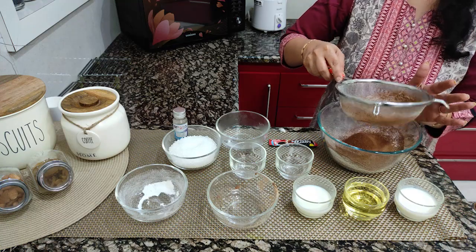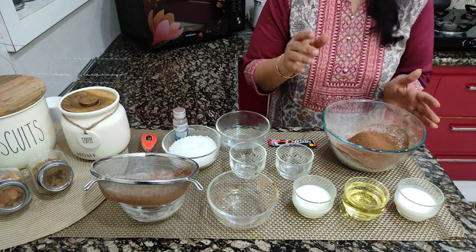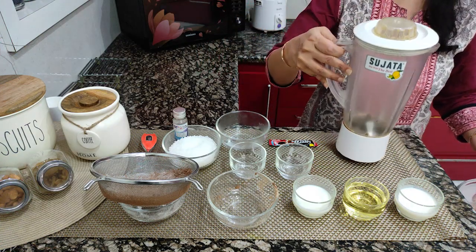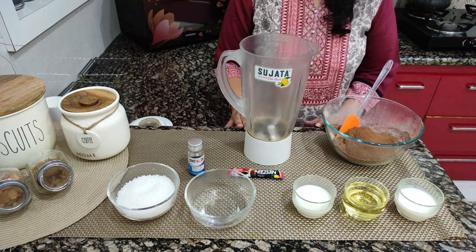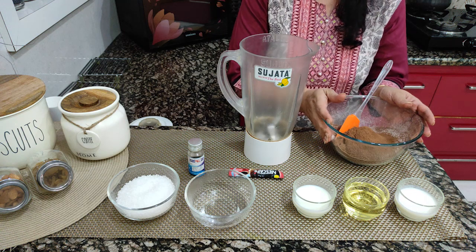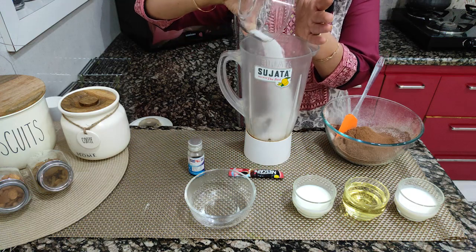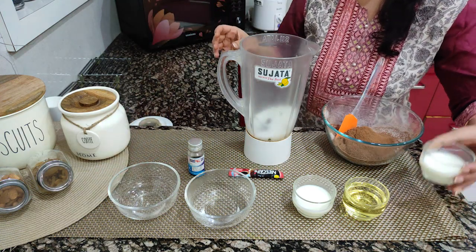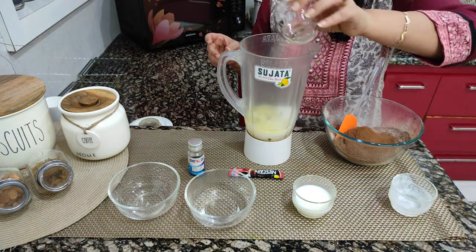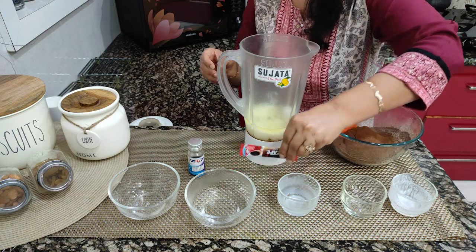Now let's mix the wet ingredients in a jar. First, we add sugar, then curd, oil, and milk — all these we have added.